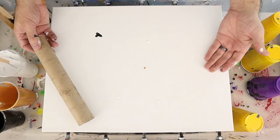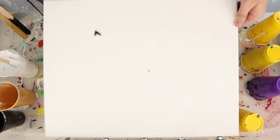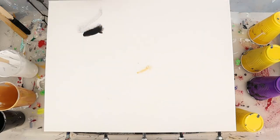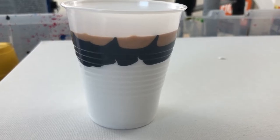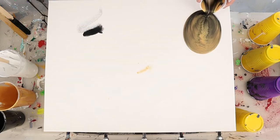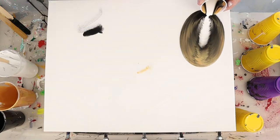Now we're going to prop our canvas up — this is a 16 by 20 and I'm propping it up with a paper towel roll, about an inch, inch and a quarter. The first cup is all white, then black, then gold. We're going to pour it in the exact same place and let it flow down. See how that ripple effect kind of makes the angel wings on either side? That's what we're looking for.